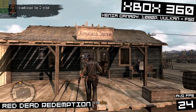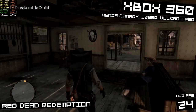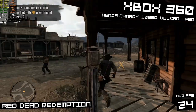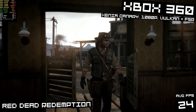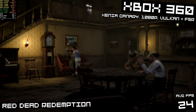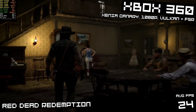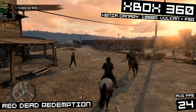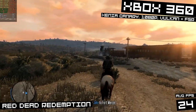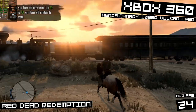Xbox 360 emulation isn't the best. I'm playing Red Dead Redemption in the Xenia Canary emulator with a Vulkan backend and FSR upscaling to 1080p — getting around 24 FPS, a very stuttery slow 24 FPS. It's not a really well-optimized emulator and doesn't run great even on some pretty high-end setups. It doesn't run at a playable FPS at times, which is a bummer. But as Xbox 360 emulation matures, the performance will get a lot better — we just need to be patient.